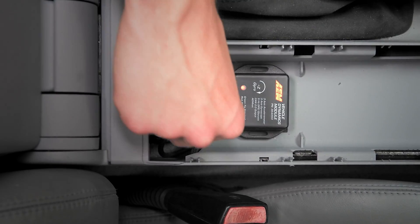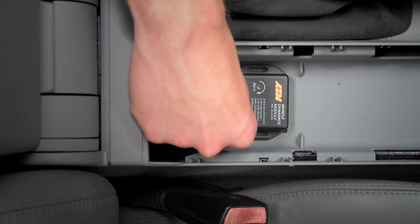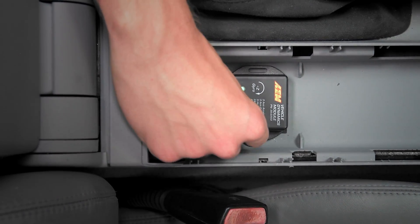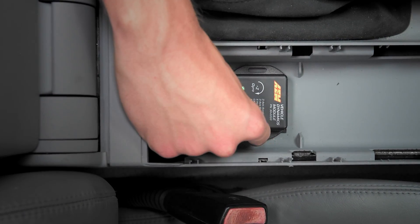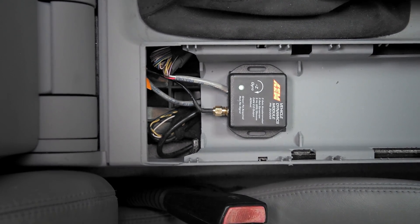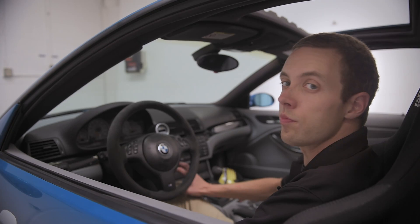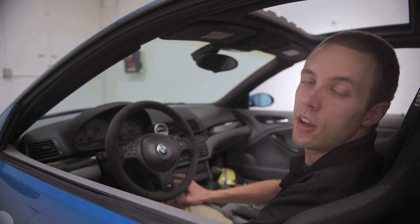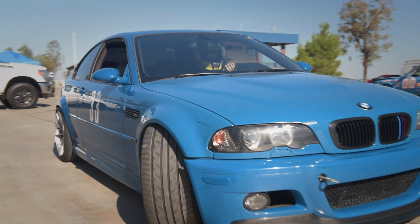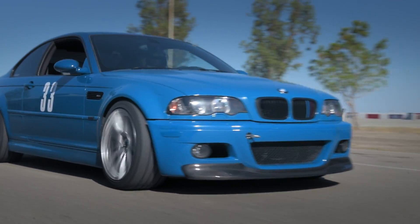The status light is blinking red, indicating there's no GPS signal. As soon as we plug in the GPS antenna into the VDM, it goes green — telling us a fix is acquired, meaning the VDM and GPS antenna are picking up enough satellites, and we should be good to go. We've got the VDM sending data to the Infiniti over CAN, and the Infiniti in this car is set up to log any time the engine is running. So all we need to do is start up the engine and we're ready to go.